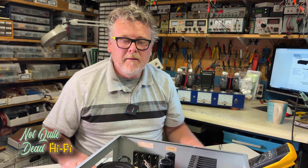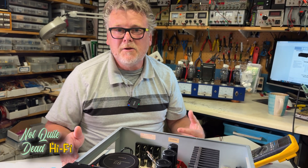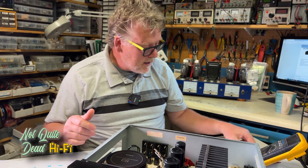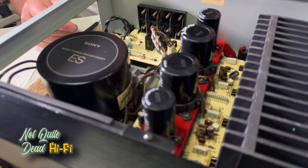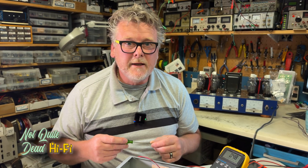Setting the output bias is very important in a power amplifier. If the bias is too high, you're going to dissipate heat for no reason. If it's too low, the amplifier may have distortion when listening to music. I'm going to hook up these test probes to the test points inside, and we'll be right back. This is another reason why getting the service manual ahead of time is so important.